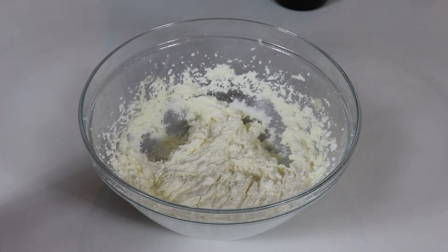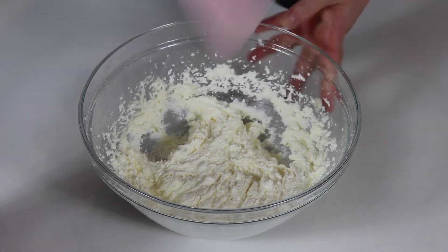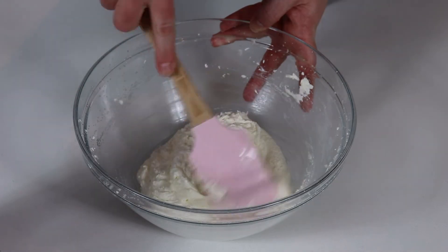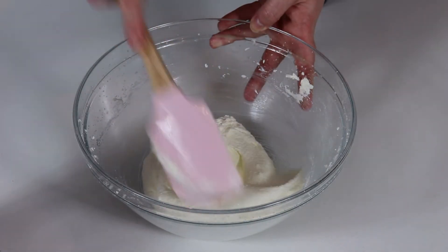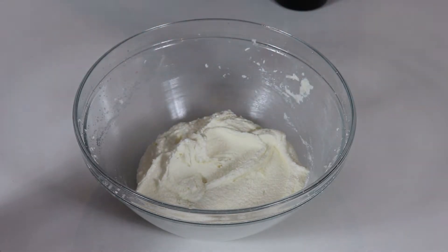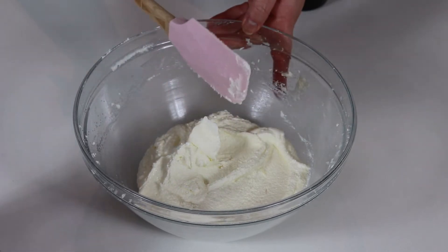Our mixture here looks wonderful. I whisked it for three minutes, and now I'm just going to clean the sides to make sure everything is well combined. Now we're going to add in our eggs, one at a time, whisking after each addition.